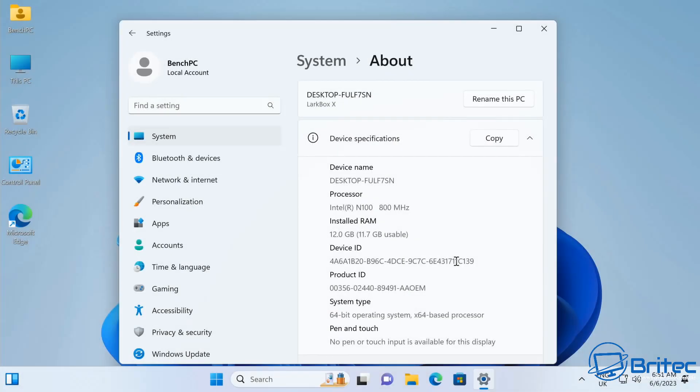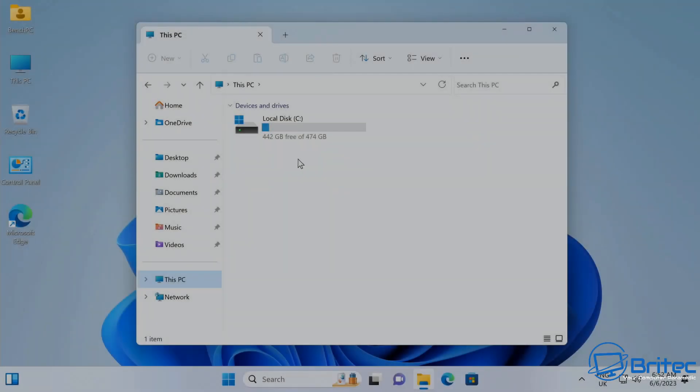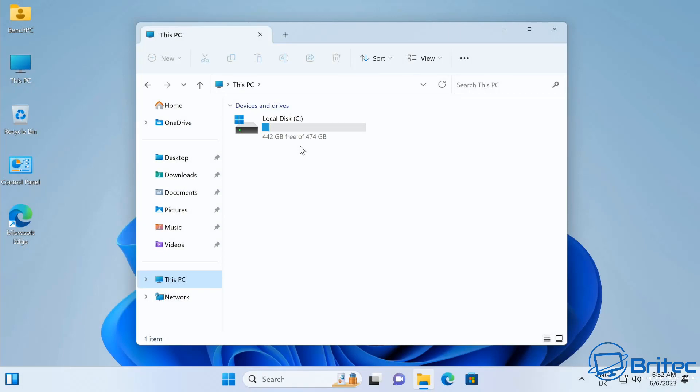Looking at the desktop, it shows the processor speed, installed RAM, and available RAM. It comes with Windows 11 Home 22H2 — the latest version — and it is an activated copy of Windows. There's also a good amount of storage available right out of the box.